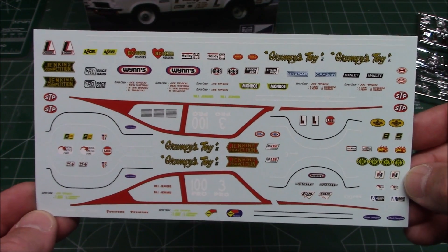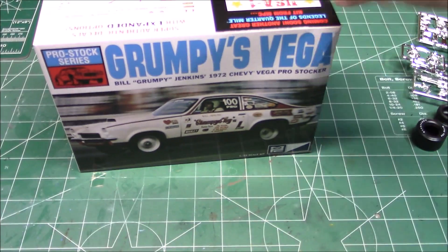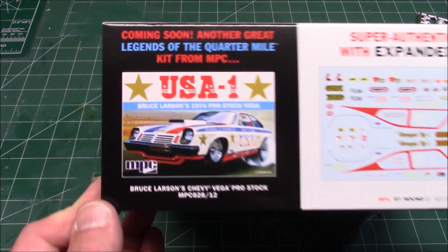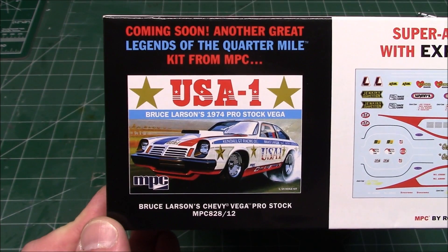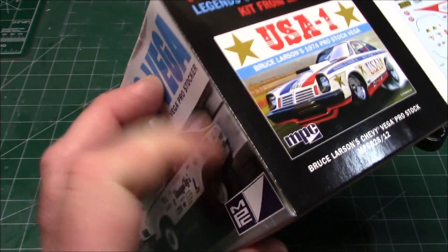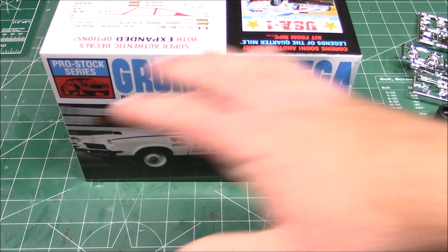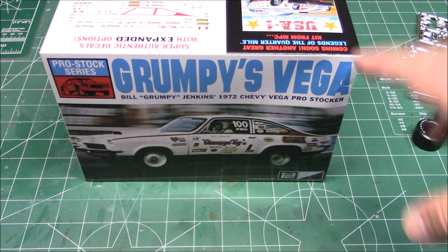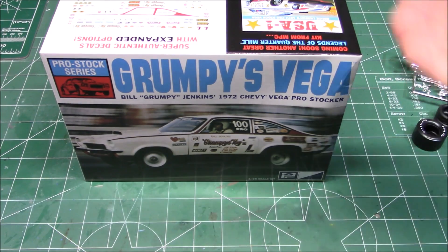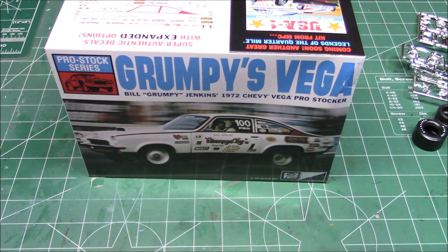That's a very nice decal set, and that's everything that's going to be in the box. Now there's something on the other side of the box — check it out. I'll be building this one too, coming soon: USA1 from Bruce Larson, '74 pro stock. That's why we're seeing some extra parts. I'm going to do an end picture with a still photo of every piece on the trees so you can see what's coming. I'll link where you can get this on pre-order, and we'll see you at the next video.